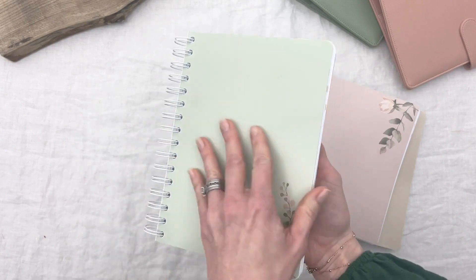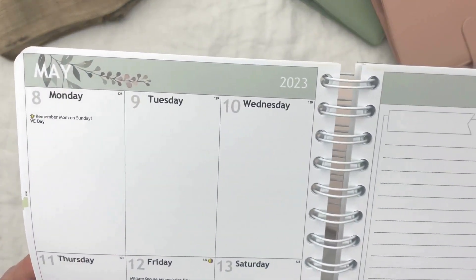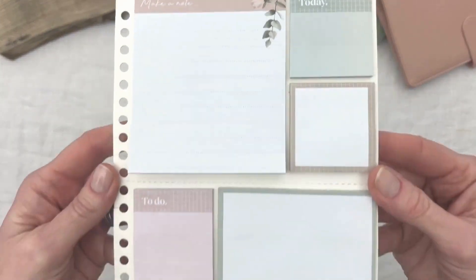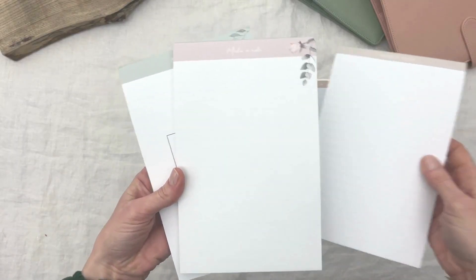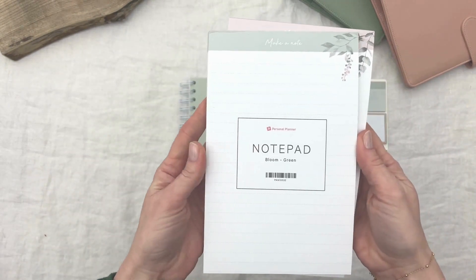If you want to pick these, make sure you log into our website and click on the plus icon under my images gallery in the design tool when choosing your cover. We have also created sticky notes, notepads, and desk pad planners in the same Bloom collection. All these items are linked in the description below.